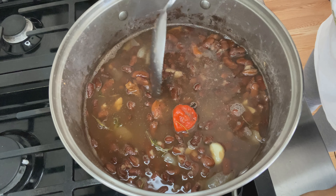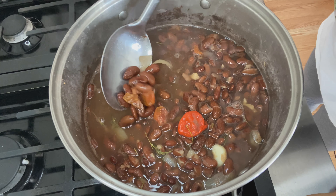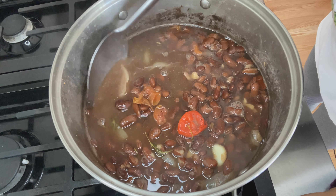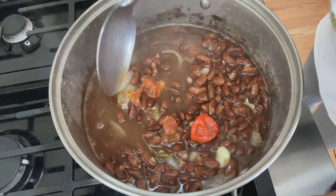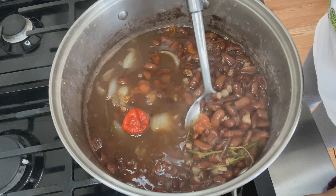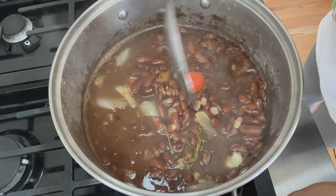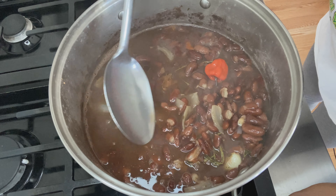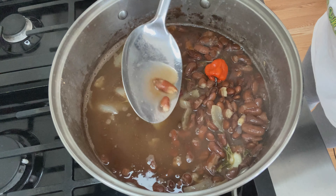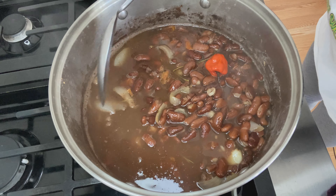So in my pot, I have the kidney beans that have been cooking for about 45 minutes. I used two and a half cups dry beans and doubled the amount of water. The onions, scotch bonnet, and thyme are all in there. I let this cook so that the beans are somewhat tender, not too tender. The beans are soft now, so it's time to put the dumplings in.